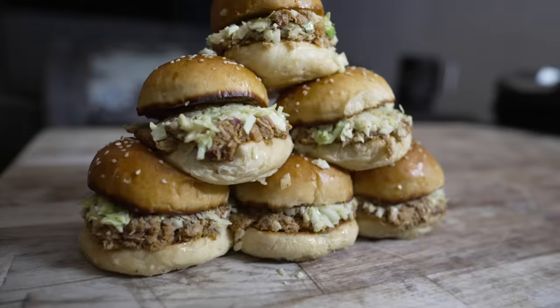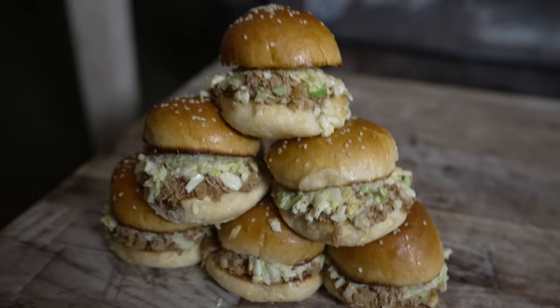What's going on everybody? Welcome back to Chud's BBQ. My name is Bradley Robinson and today I'm going to show you how I made this beautiful, delicious, smoky, crunchy, scratch-made, magnificent, crispy skin pulled pork sliders.